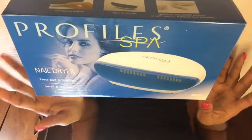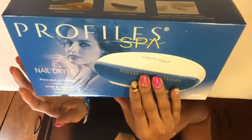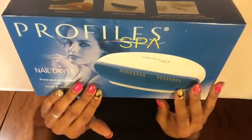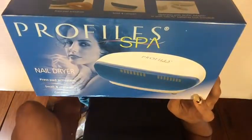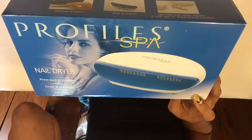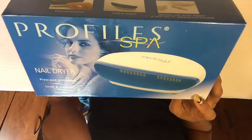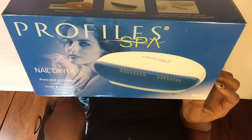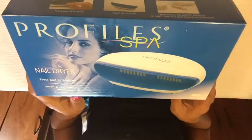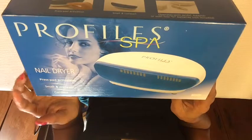I was skeptical about this new one because it's not automatic — you have to actually press down. The box was $39, but with your pro card it was $31. It's kind of small, smaller than the one I have, but it's a press-pad activation. It's small, can run by battery, and also by an AC adapter.